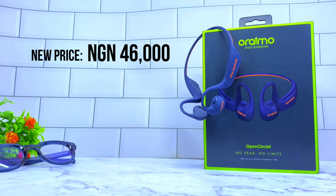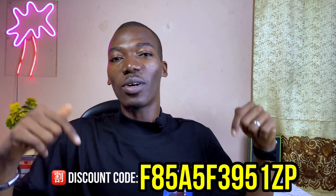You can actually get it for a cheaper price by using the discount code on screen or down in the description box below. This will give you a 5% discount on the purchase price. Thank you for buying with this link — let's continue with the video.